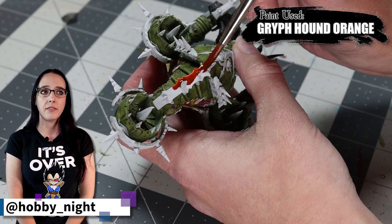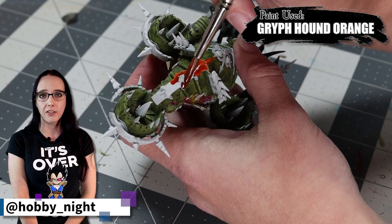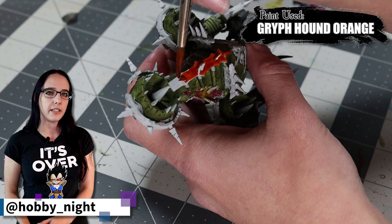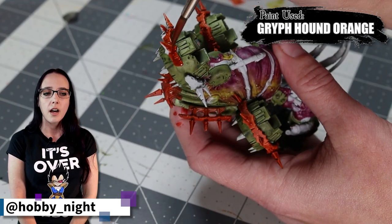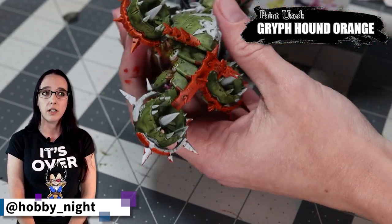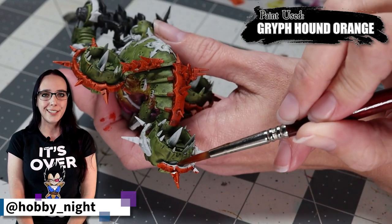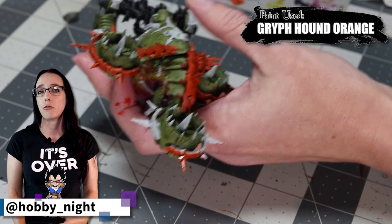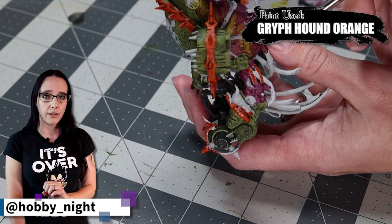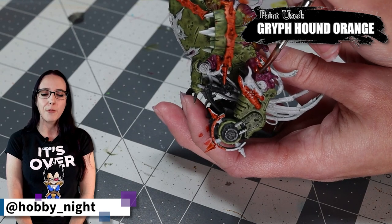This next section is the part of the painting that definitely took the longest. We're going to do the orange now — this is the trim color that I use for all of my Death Guard. I really like the contrast between the Astra Militarum Green and the bright saturated orange tone you get with Griffhound Orange. This is mostly time consuming because there are lots of little fiddly bits and lots of different angles to hit because of all those spikes on the trim. But after a decent while, you get it all done and it's looking fantastic — the miniature really starts to come together.